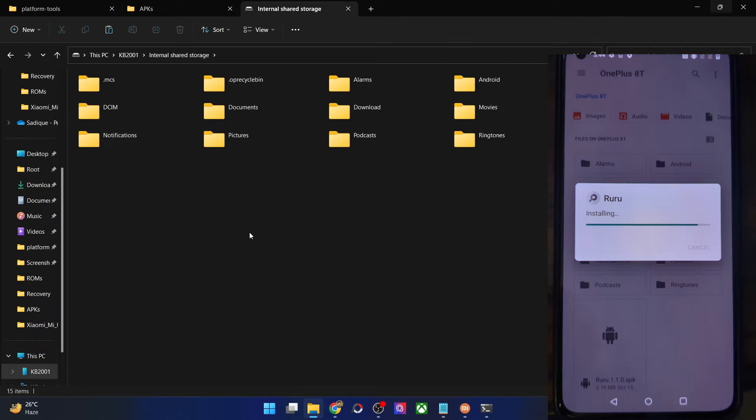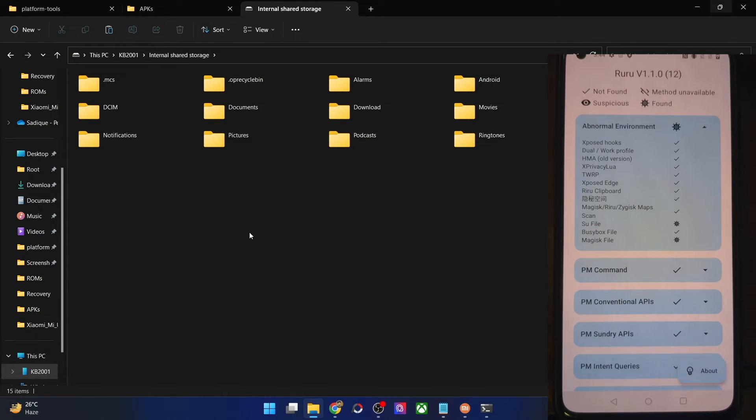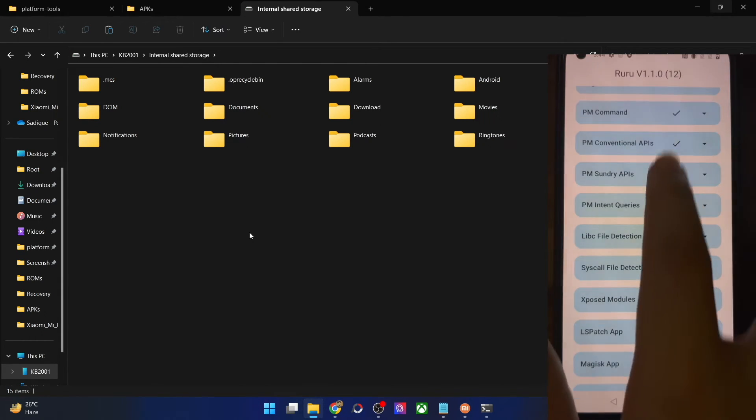Let's install RuRu and launch it. As you can see, it's again showing an abnormal environment — something was found. Upon expansion, it's the same su file and Magisk file. But apart from those, everything else is marked as not found. So once again, after a format data via TWRP, root still remains on your phone, but all other modules — LSPosed, and any other modules — are completely removed.